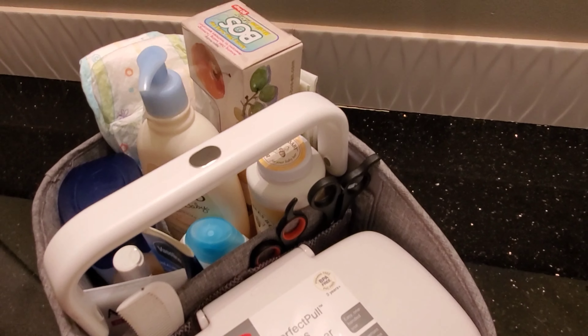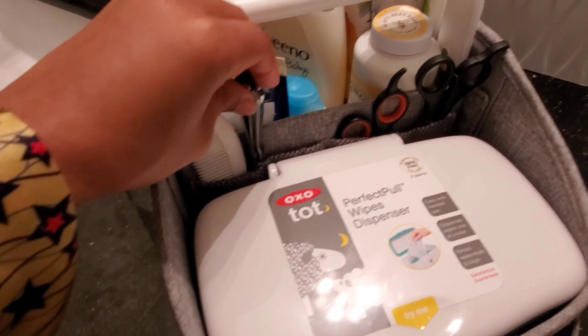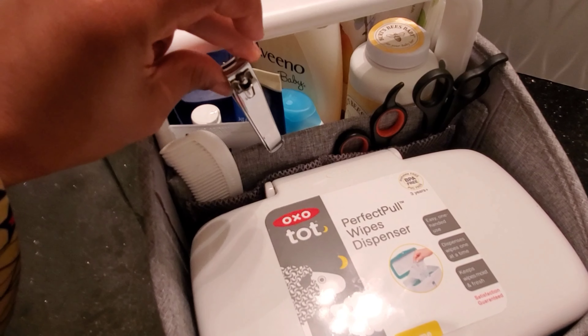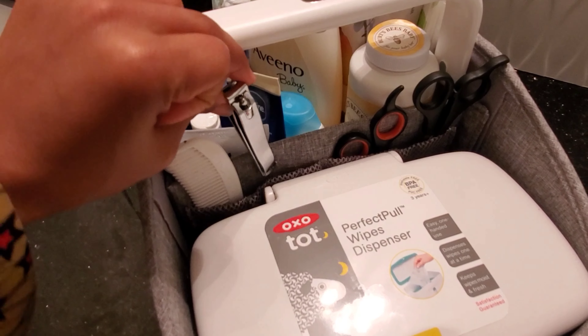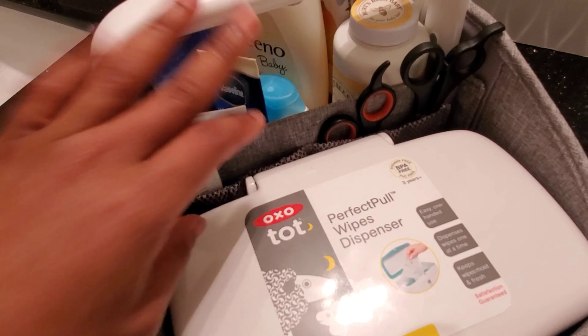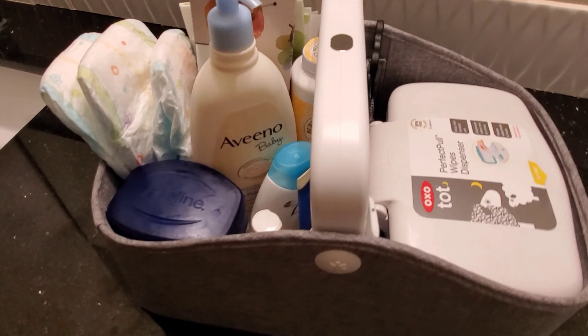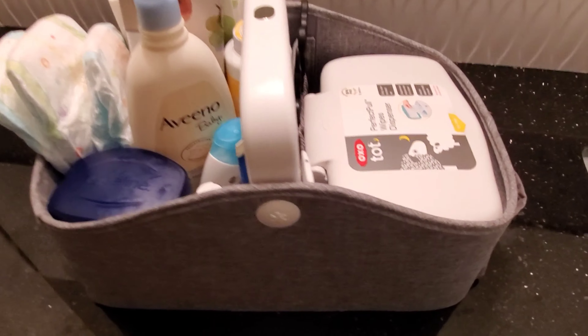Pretty much guys, this is what I have in my diaper caddy. I don't have anything I don't need. I do have a nail clipper in here — I normally use this for cutting his nails when he's sleeping. Just a regular nail clipper, nothing special. So this is my diaper caddy.